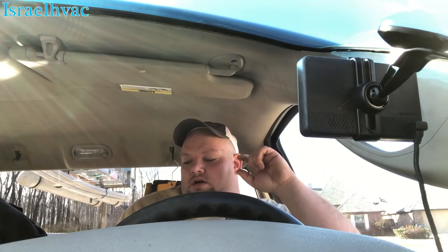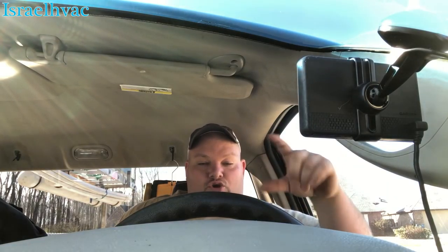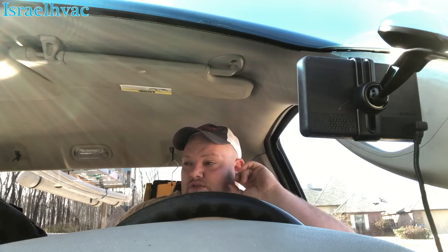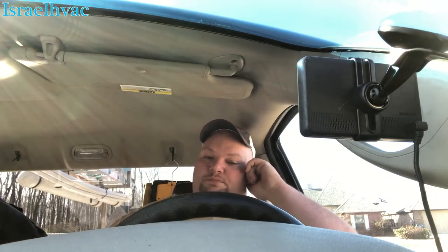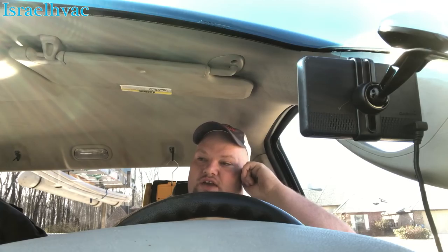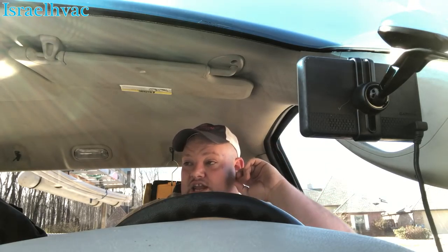Two reasons we picked up Lennox: Trane had some issues with the TAM air handlers. The evaporator coils were blowing out — the TXVs were failing and just dumping all the charge. A warranty nightmare. Customers were getting upset, and when they went to replace their second system, they'd still use us, but they requested a different brand of equipment. That's the main reason we picked up Lennox. The second reason is price — Trane just keeps getting more and more expensive. Now our salesmen are giving customers a choice between Trane and Lennox on price, and we get a much better price on Lennox.